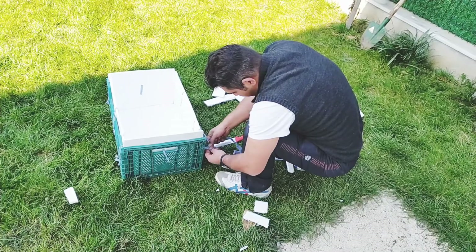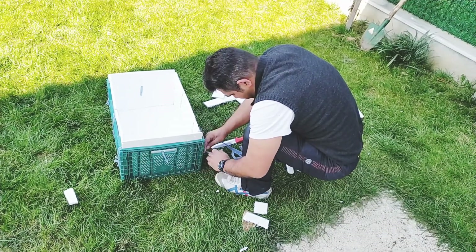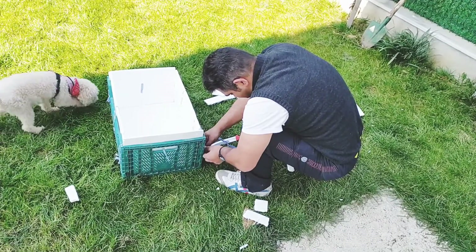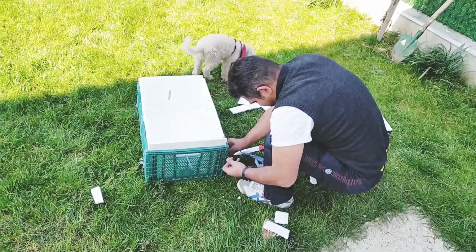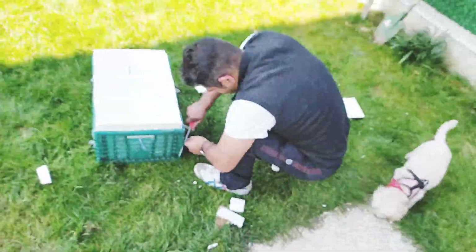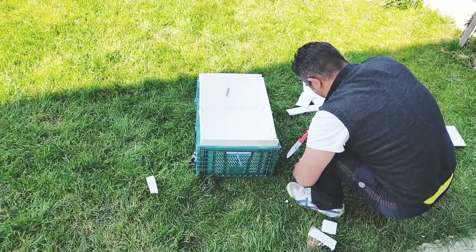Straforları ip ile bağlamadı çünkü ip straforu parçalıyor. Onun yerine bezle yapıyor; bezden kesip bezi ip olarak kullandı. Çalışmalar devam ediyor. Straforu koli bandıyla kenarlarından yapıştırıp sabitledi, ondan sonra da bezle bağladı.